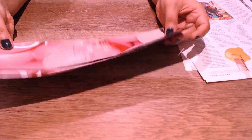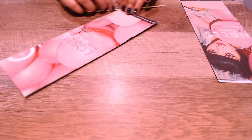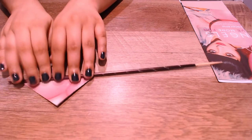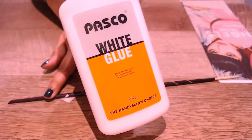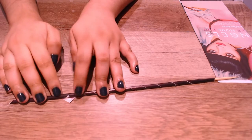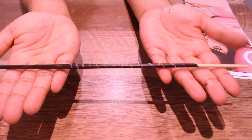To make the rolls, all you're going to do is grab whatever you're using to roll on top of, put the paper at a diagonal, and just start rolling. Once you reach the end, put a dab of glue and continue to seal the roll. Once you've glued it down, just pull out your stick and that's it.